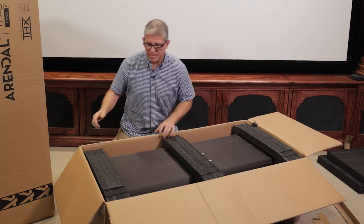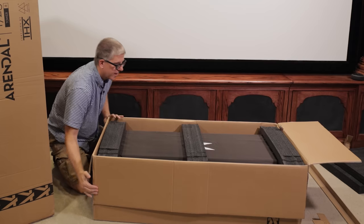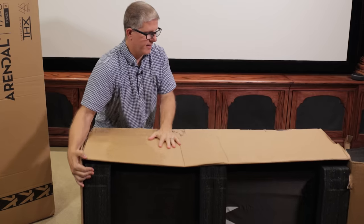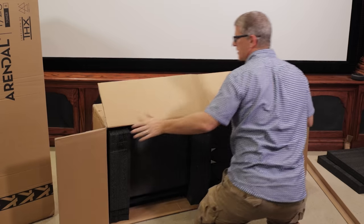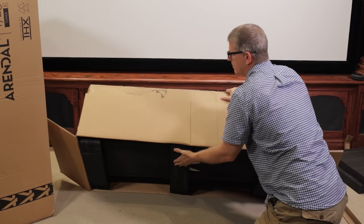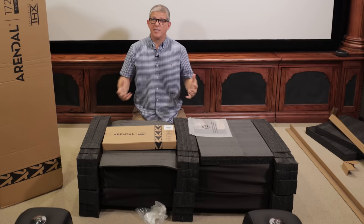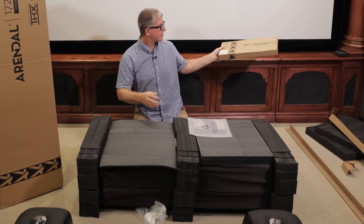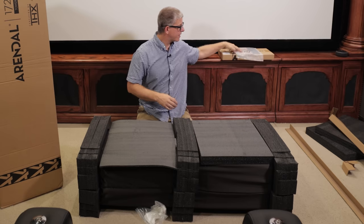When you've got big heavy speakers like this, what I like to do is open up one side and then flip the box over. This makes it easier to handle if it's only you and you don't have anybody helping you. Slide it a little further back, support it, roll the box over, and take the box right off the top. With the towers you're going to have some hardware for the feet — these are the spikes. We'll get those opened up and looked at in just a moment.